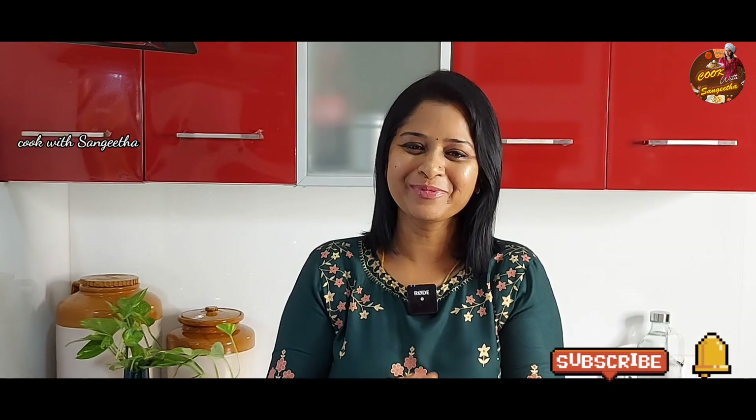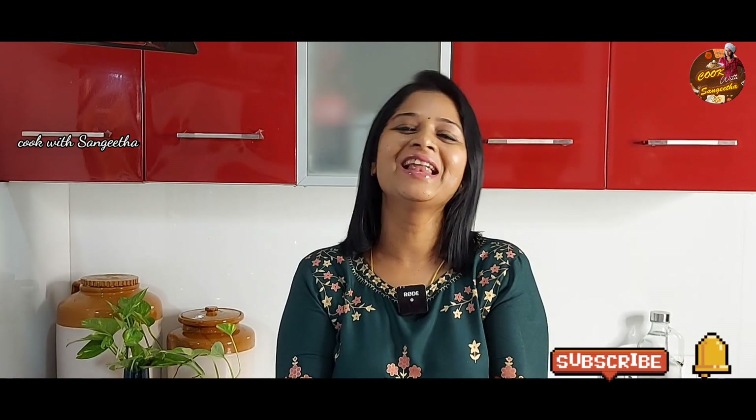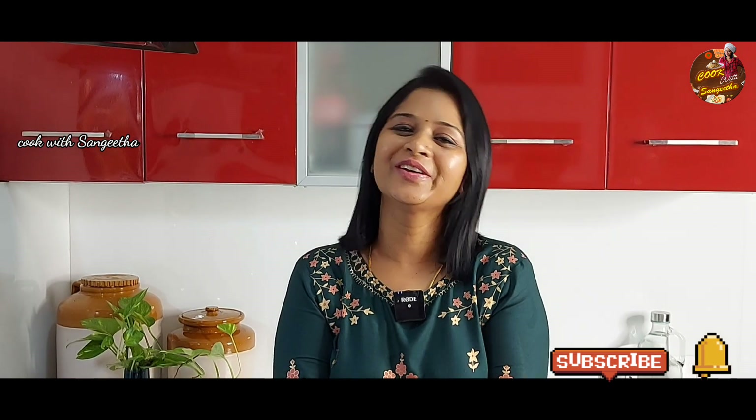Don't forget to subscribe to our channel. Please subscribe to our channel. Let's see how you do it.